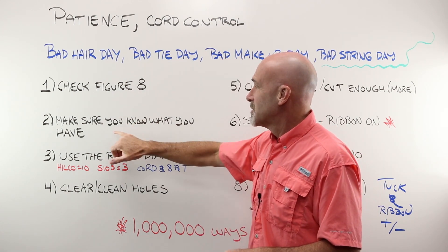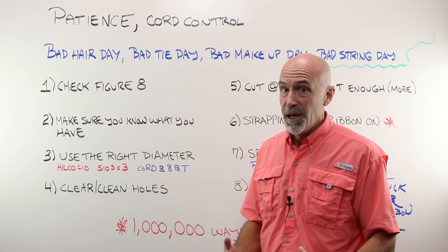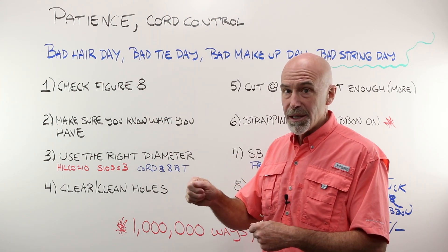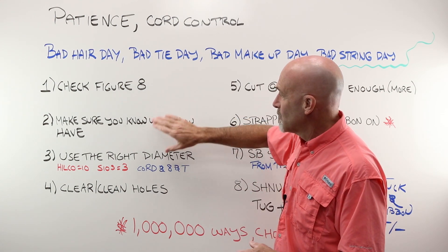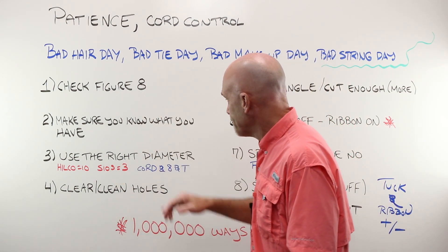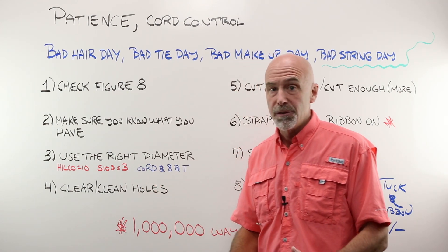Number two: simply make sure you know what you have. There are a thousand versions of semi-rimless frame and lens mounts. You don't always have the perfect figure eight liner and cord and four holes — it varies so much. So really take a very close look at what you have before just assuming. A lot of this comes down to using the right diameter cord and or figure eight to get the job done.